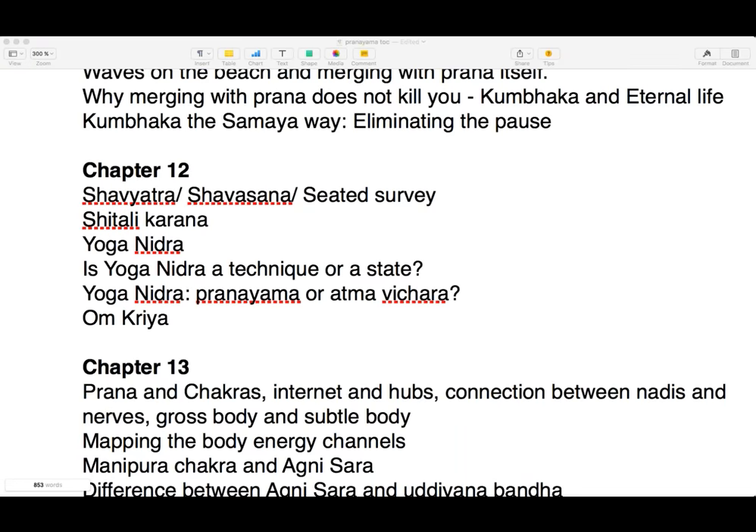Last time we stopped at 61 points, known as Shravyatra, which is a more detailed form of Shavasana that can also be done in the seated position — sometimes called the body survey or the seated survey.